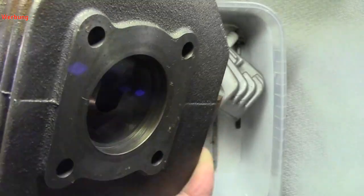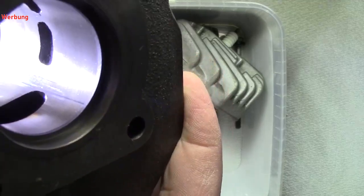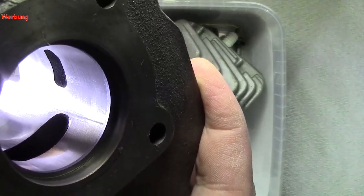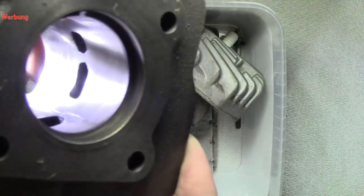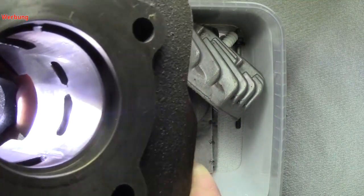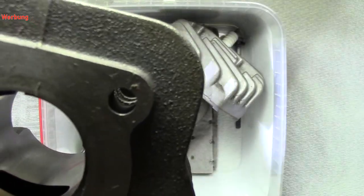Jetzt kommen wir nochmal zu den anderen Nebenströmern. Ich hole das mal ein bisschen höher. Ich glaube, das ist erkennbar jetzt, oder besser erkennbar. Mein lieber Mann — schön gearbeitet ist er wirklich nicht.